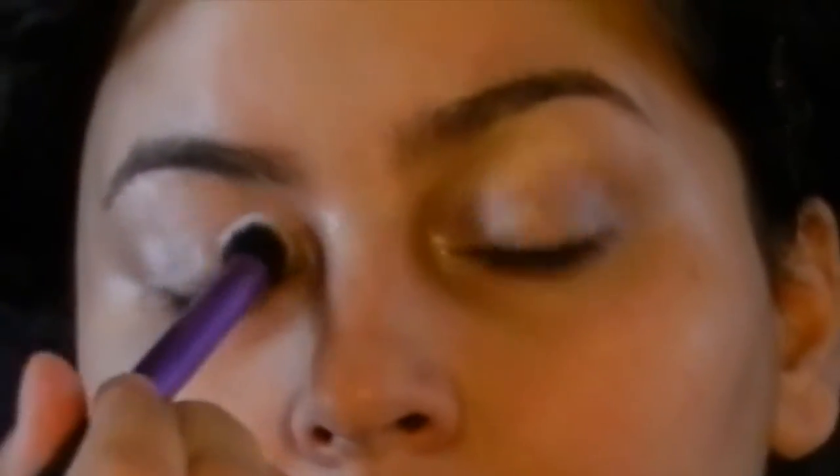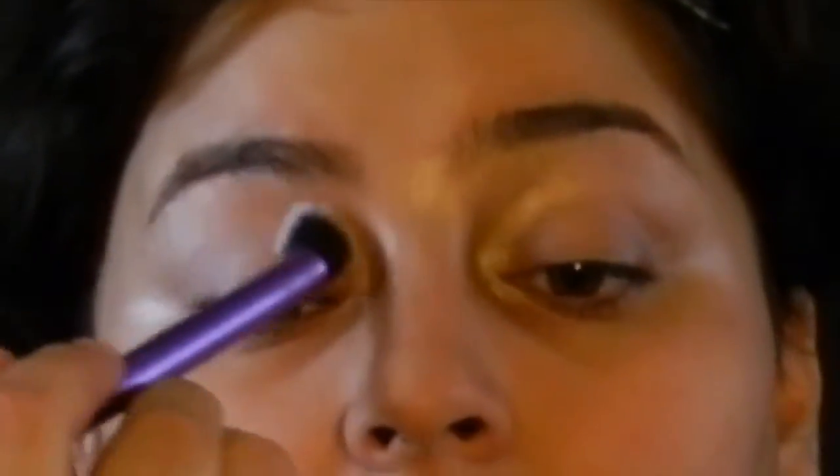Now I'm gonna use a white shadow to set my primer on my lids so that when I put down a color it will blend out easily and it won't be patchy. I'm just setting my other eyelid now.